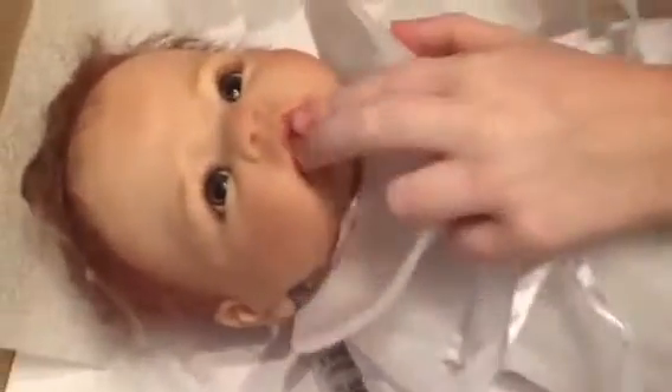Oh my gosh. Can I take her hair net off? Oh my gosh, look at her little face. Her lips look like they have lip gloss on them. Look at her little ears.